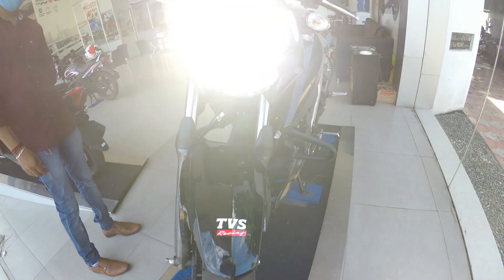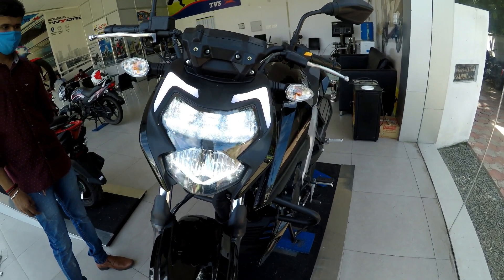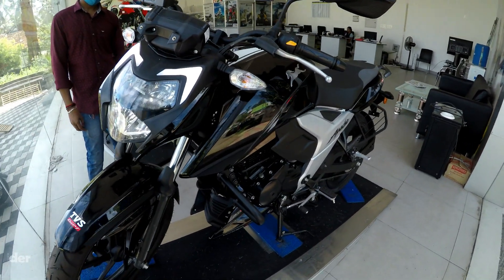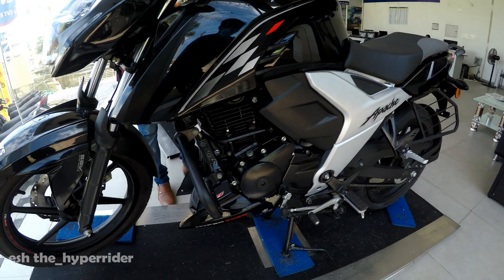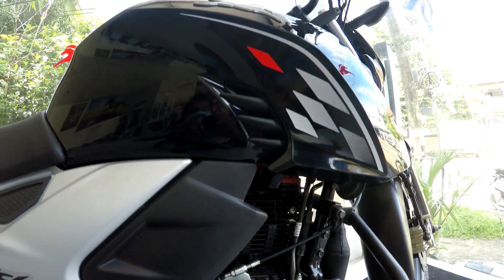First, the design has changed. The main change is the headlight. In the BS4 and the BS6, they have a full headlight. They also have a DRL. The look, the paint and the graphics are premium.